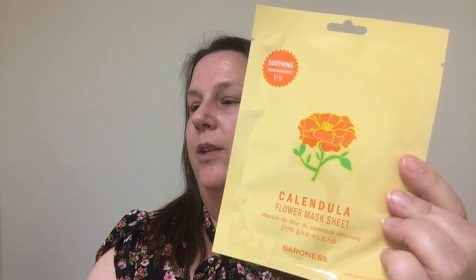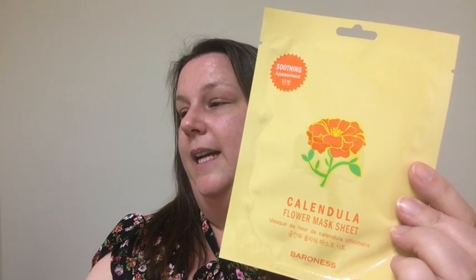The last one is the Baroness Calendula Flower Mask Sheet. Treat dry and inflamed skin with this flower mask. Botanical ingredients such as calendula — also known as English marigold — help soothe and heal to bring your skin back to tip-top shape. The key ingredient, calendula flower, has antiseptic, anti-inflammatory, and healing properties to nourish and treat problematic skin.